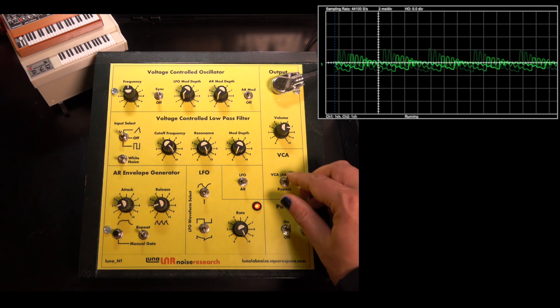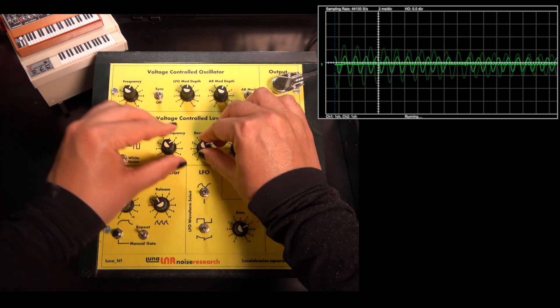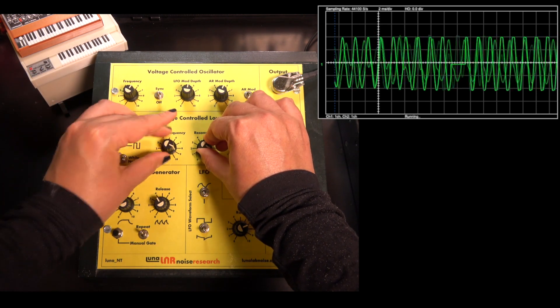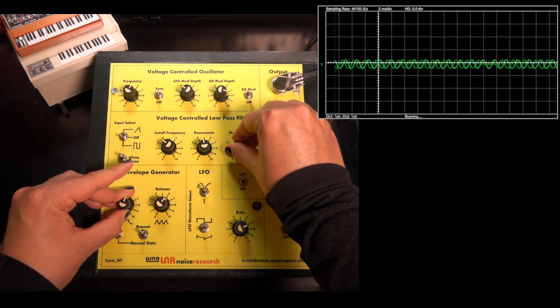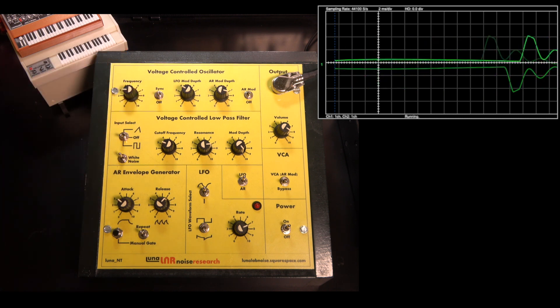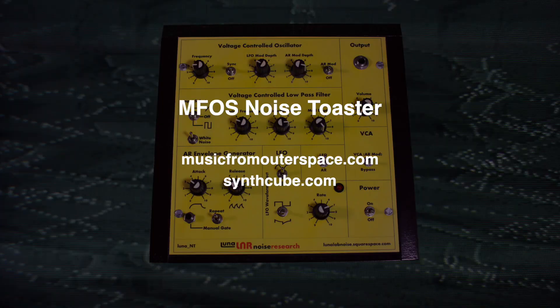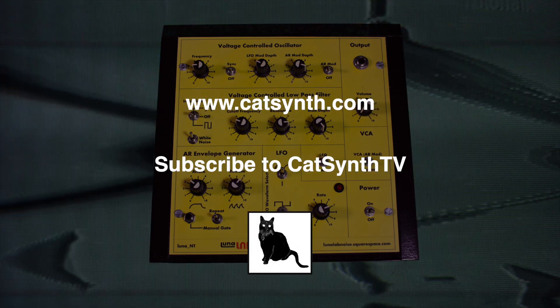Finally, let's put it all together and have some fun. You are watching CatSynth TV.